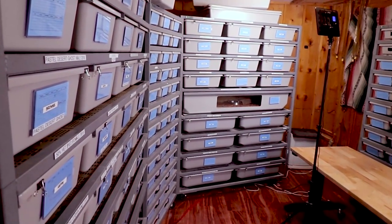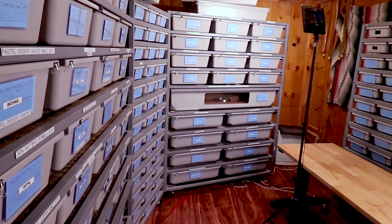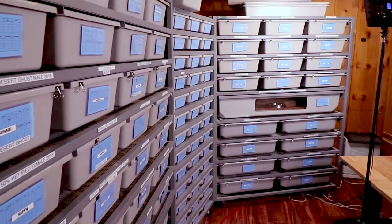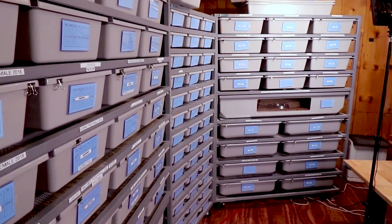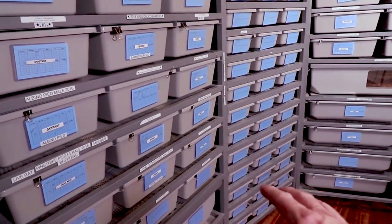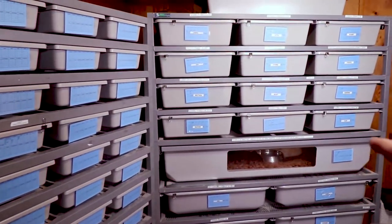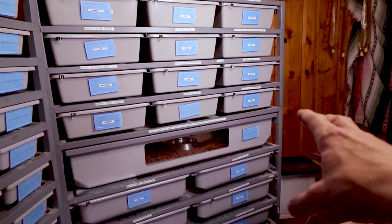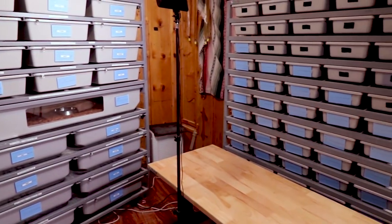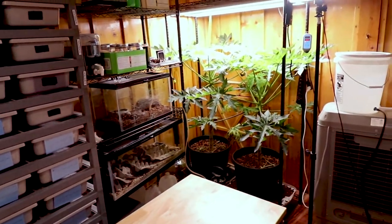If you haven't seen my reptile room before, you can actually be kind of deceived — it looks a lot bigger than it actually is. Here are a whole bunch of racks for ball pythons, and the racks are different sizes for different sizes of ball pythons. These are all my grow-outs and my males over here, I actually have a couple of small females in this rack, and then over here is a hatchling rack. This is where all my adult females live on the top, and then I have some really big female ball pythons over there, and another hatchling rack over here.